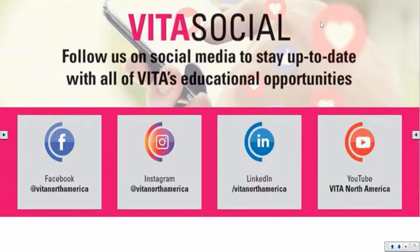Today's webinar and all our previous ones can be found on our social media: our YouTube channel VITA North America, LinkedIn, Facebook, and Instagram. Please check us out for additional videos and webinars. We are doing these weekly every Thursday at 9 a.m. Pacific Standard Time, 12 p.m. Eastern Time, so stay tuned for next week as well.